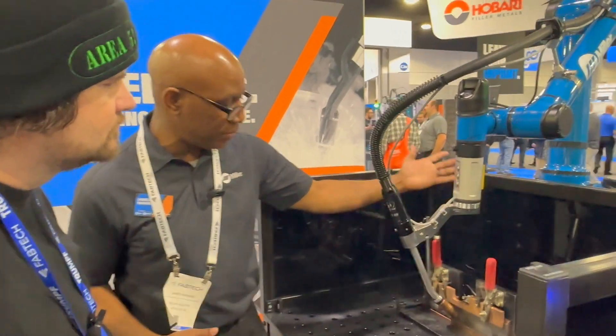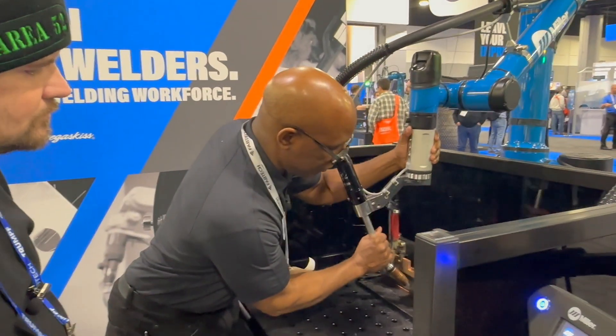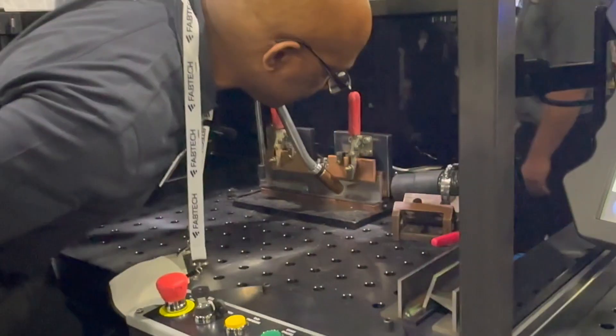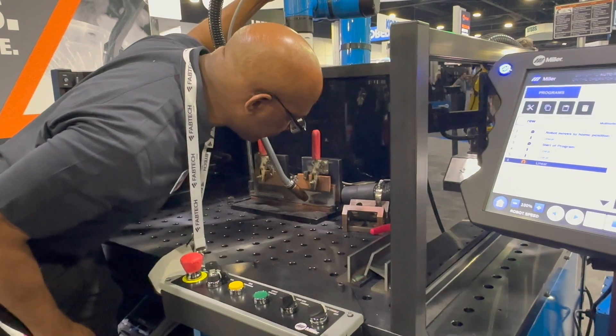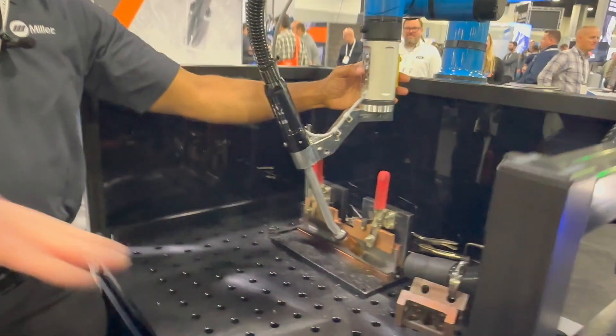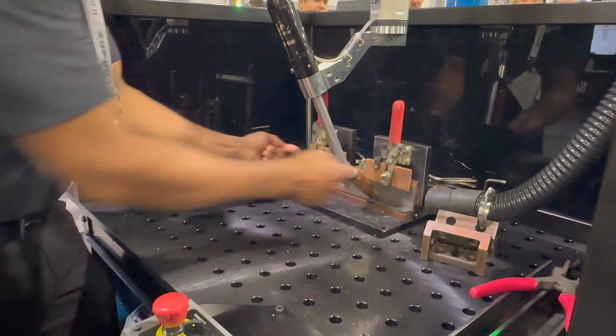I turn on the weld just like you would on a welder and start my weld, then go to the end point and use my joystick to fine tune. For this whole length, I would still use just two points — start and end.